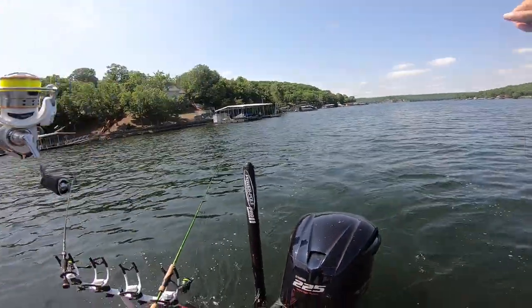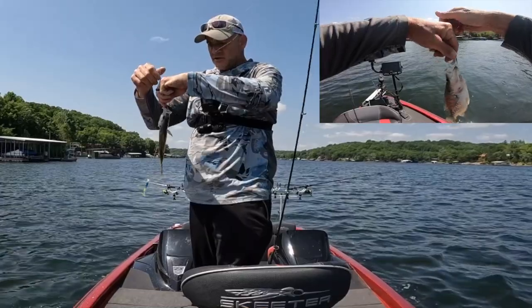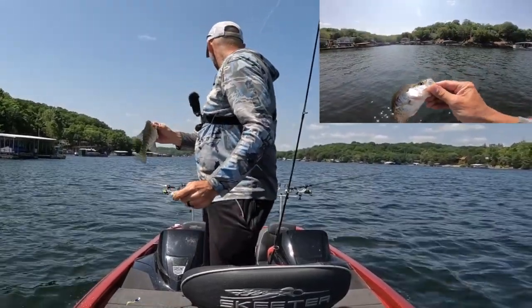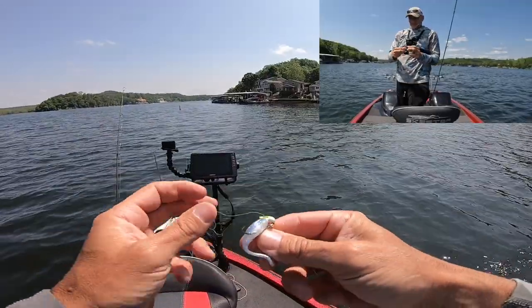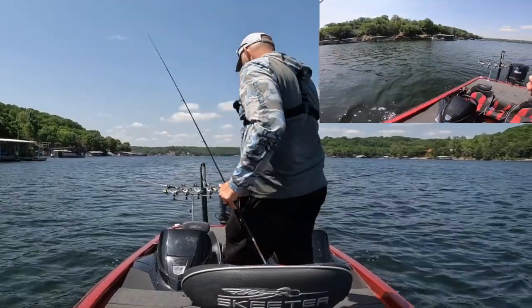There we go folks. I'm doing a little bit of long line jigging right now out here on Lake of the Ozarks. Let me show you my setup back here.